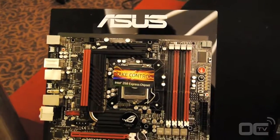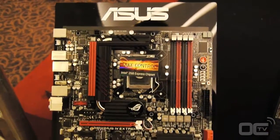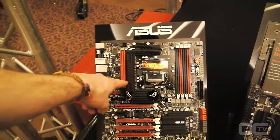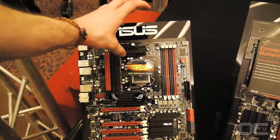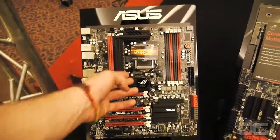The mainboard is the Maximus 4 Extreme Z. It's a Z68 mainboard, but it has a new PWM design that can work better with the integrated GPU inside the CPU — the standard CPU.